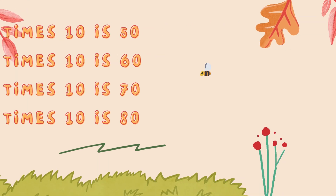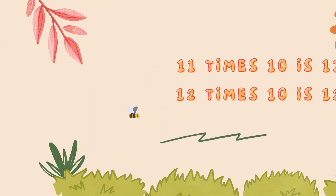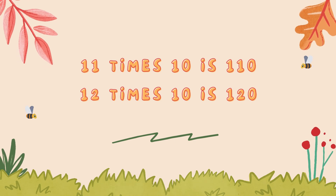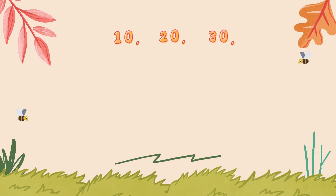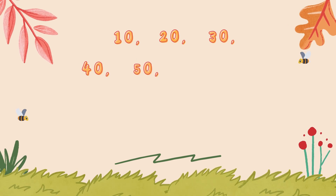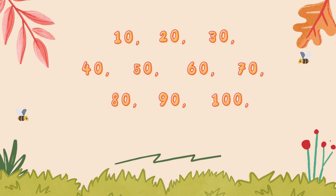8 x 10 is 80, 9 x 10 is 90, 10 x 10 is 100, 11 x 10 is 110, 12 x 10 is 120. 10, 20, 30, 40, 50, 60, 70, 80, 90, 100.